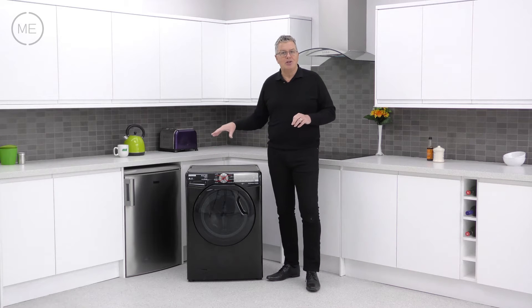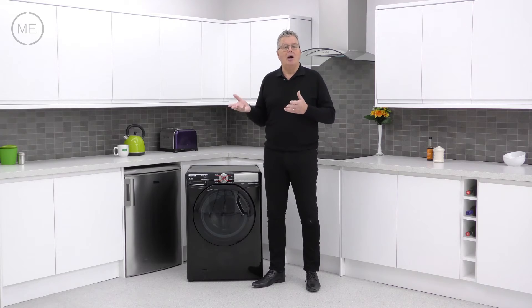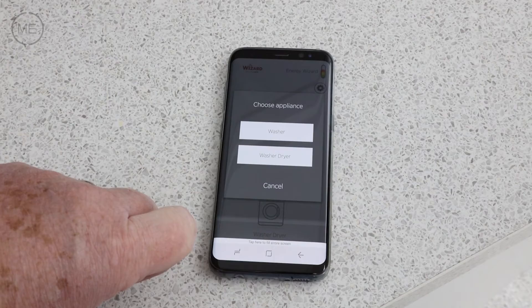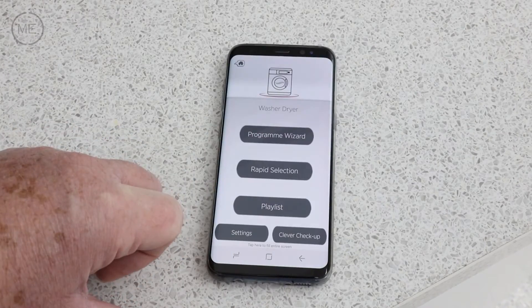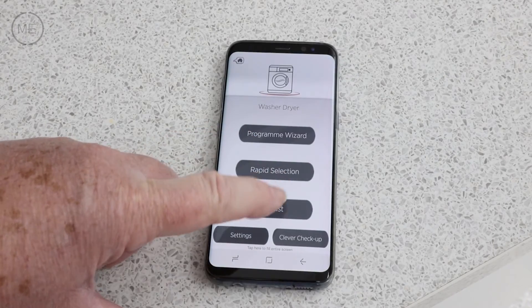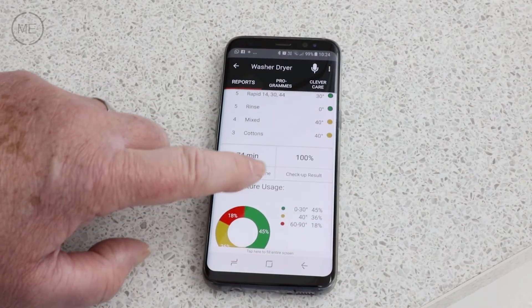Active steam has three steam levels for crease reduction or even refreshing cupboard stored items. And if you download the Hoover Wizard app to a mobile device you can choose from many specialised wash programs and control the machine via Wi-Fi or NFC. It even checks if your machine is in good operating order and alerts you if it's not.